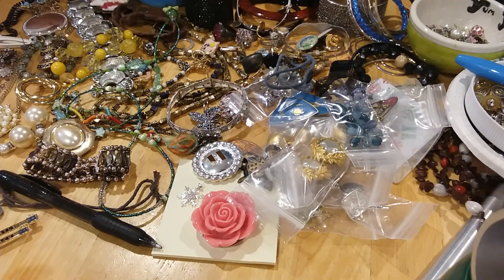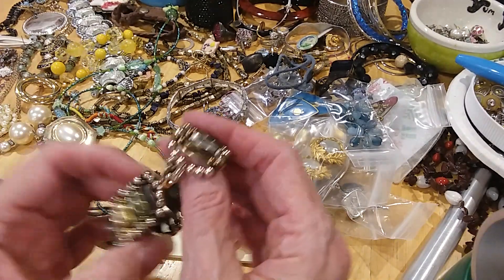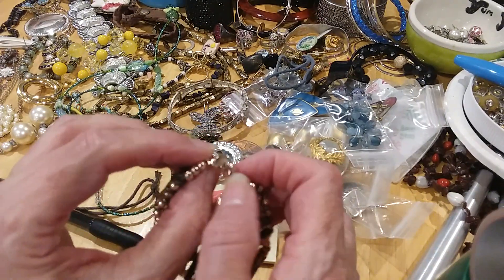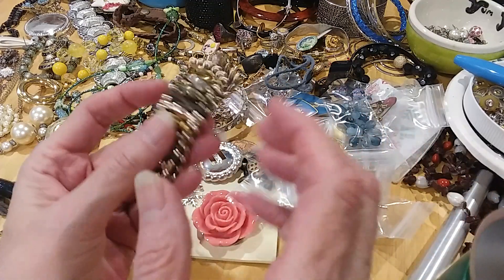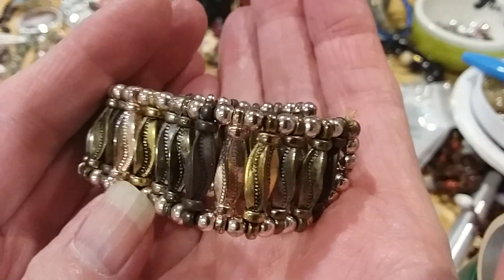Hi guys, we're back working on this — I forgot how many — six pounds, eight ounces jar. This was the last thing I'd picked up and my camera cut off. So what this is, is a watch band for those watches where you can attach with the lobster claw and change out the bands, which I thought was really cool. It's got that multi-metal look: the brass, copper, silver.